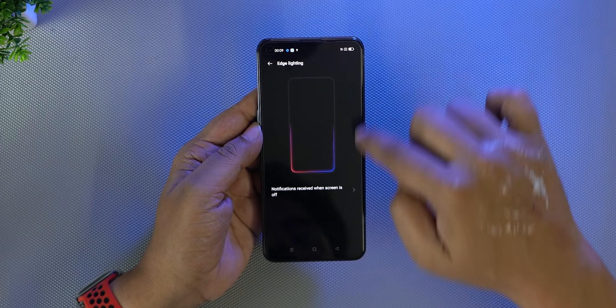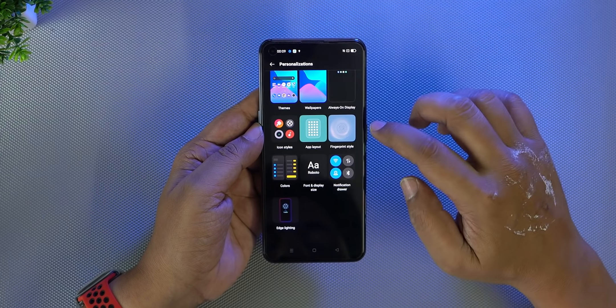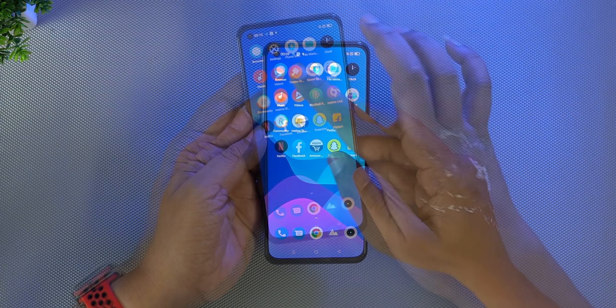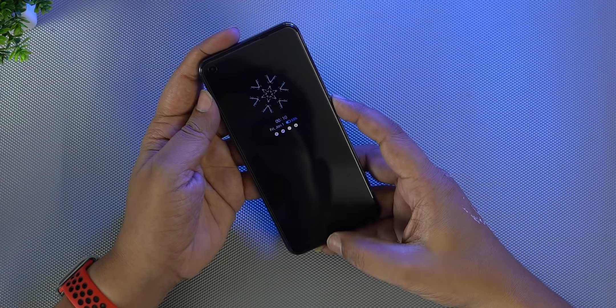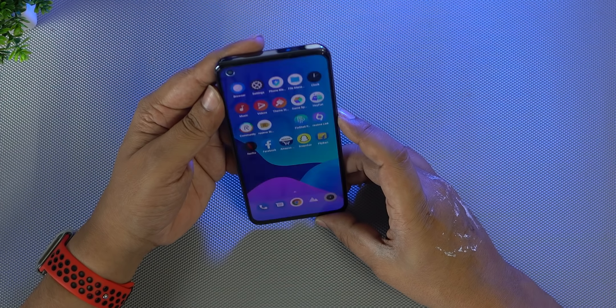You can see notifications on the edges. You can personalize face unlock and fingerprint settings.